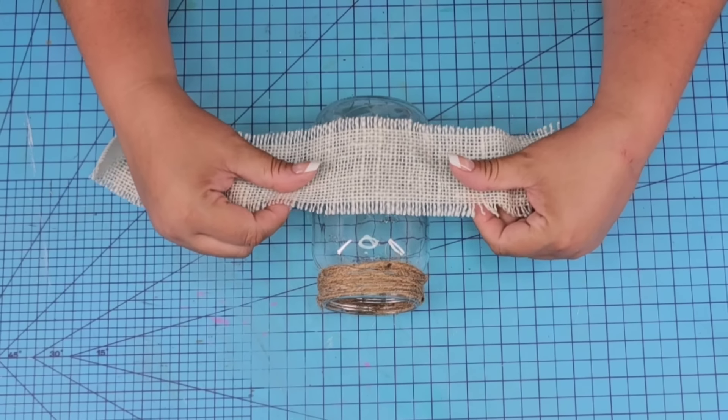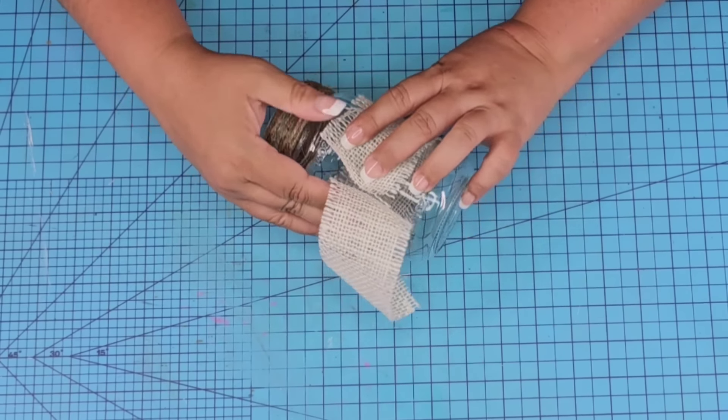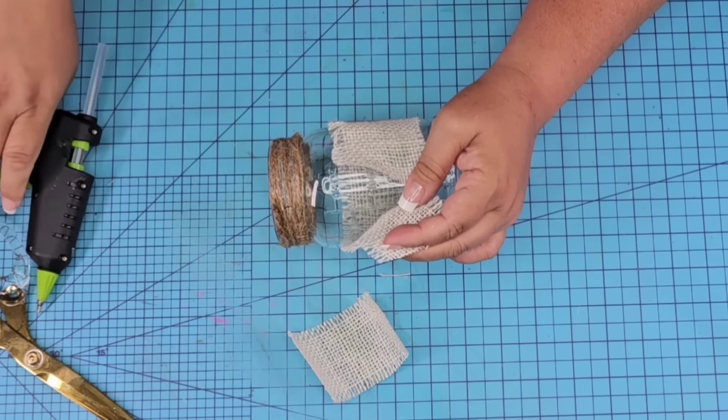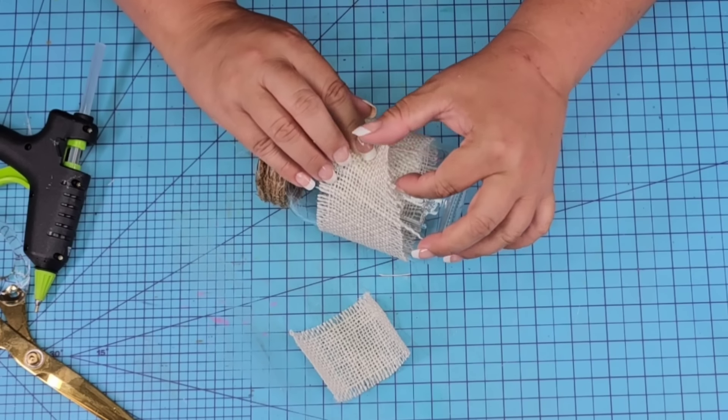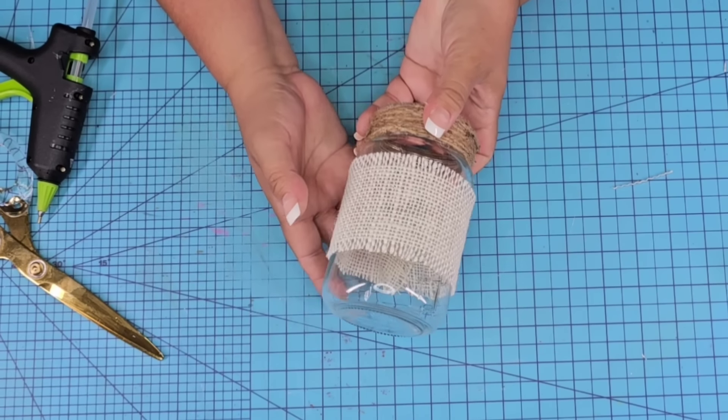This is leftover fabric — burlap fabric from Dollar Tree. I frayed the edges a little bit more while removing a couple of the strands, and I'm just going to wrap it around the center, securing it with hot glue, and then we're just going to continue to layer and make it nice and festive.